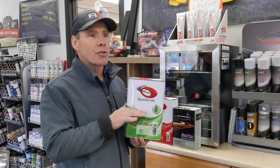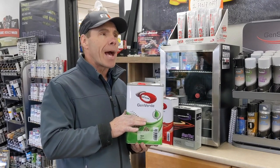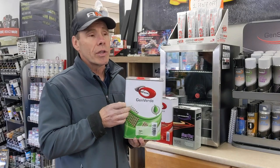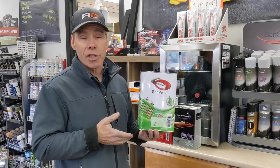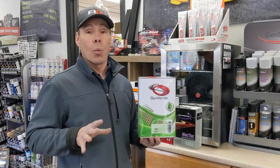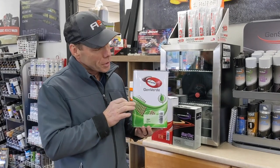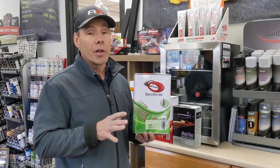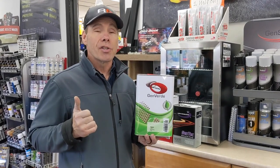One thing I want to say about the Gen Verde line — for guys that are using waterborne right now but aren't really happy with it, or guys that are just familiar with solvent and like solvent, this is a really cool line. It comes with a base coat system as well, and all the low-VOC solvents are equal to water. So if you don't want to go the water direction, this is the way to go. This clear coat also comes with a lifetime warranty.